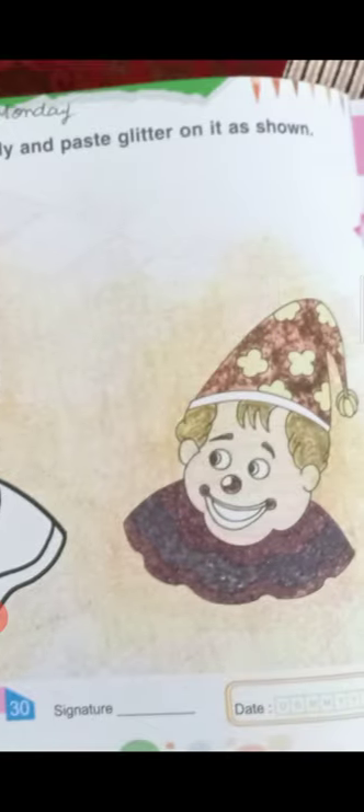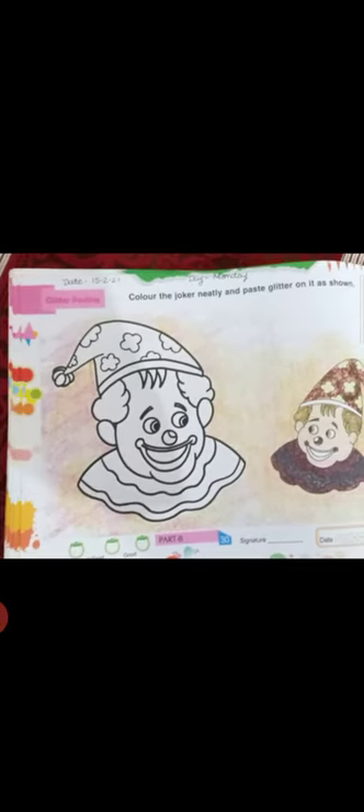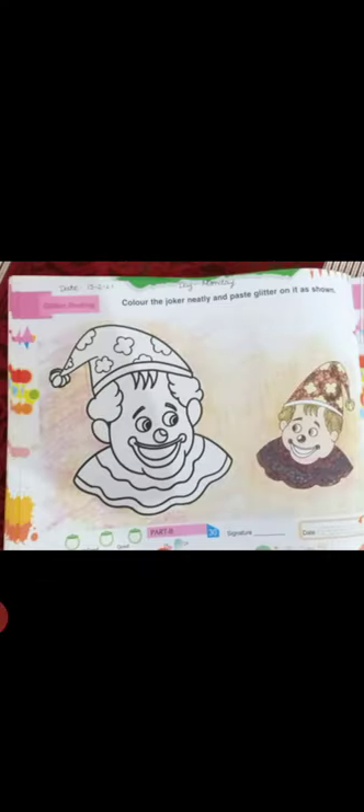You have to fill in the joker's color — fill in the joker's face. You have to fill in the joker's skin color, and fill in the cap.